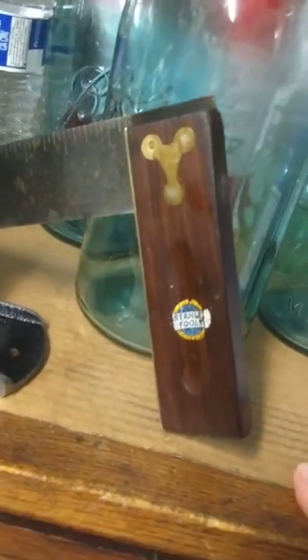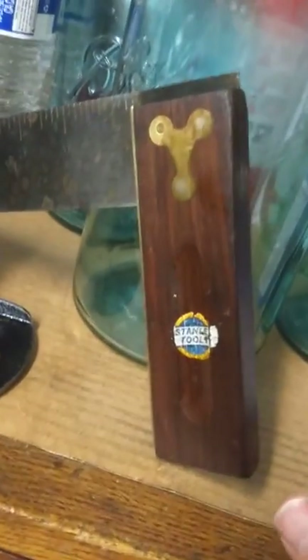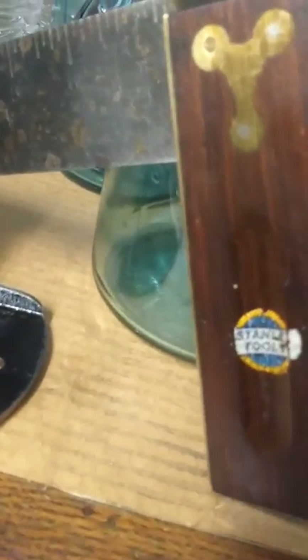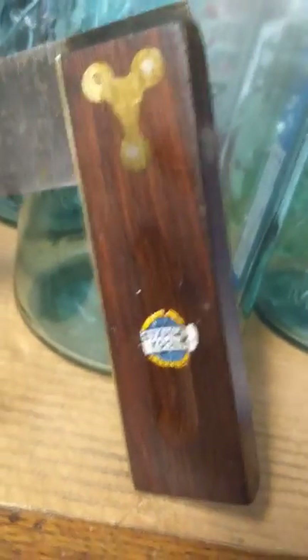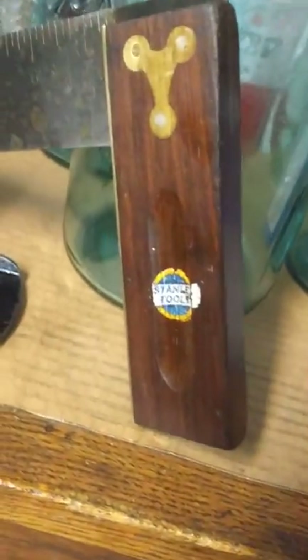The other one's a Tri-Square — a Stanley Tri-Square. You see old vintage Tri-Squares with the brass and rosewood, but I don't see them with the Stanley decals very often. That's another one that I like. I just did a quick cleaning — you can see it could be cleaned a lot more, but I just don't like overcleaning them. I'm going to wax that too.